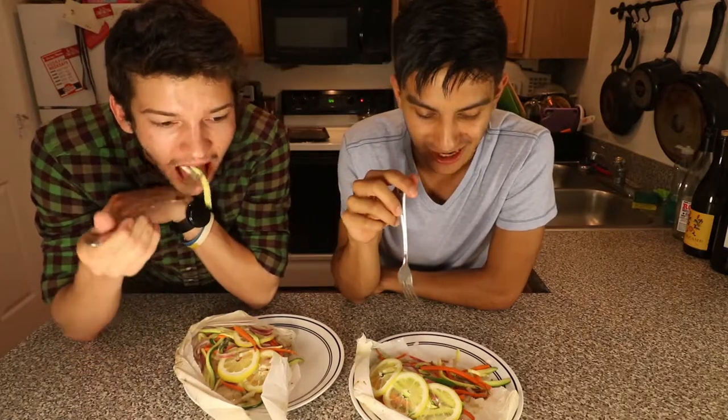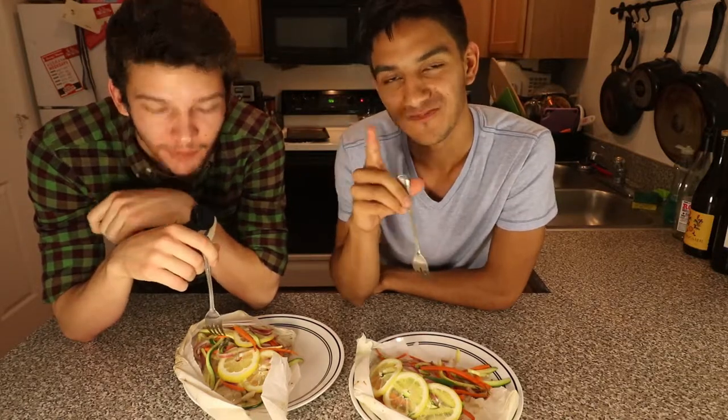Cool guys, we're going to go ahead and end it here and devour these lovely plates. We'll see you guys in next week's cooking vlog — Brody will be there again.